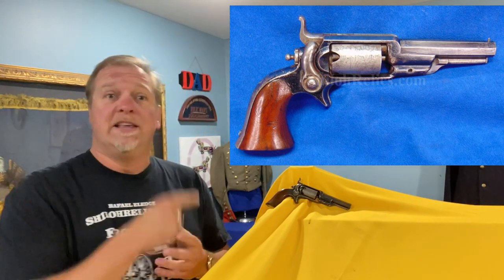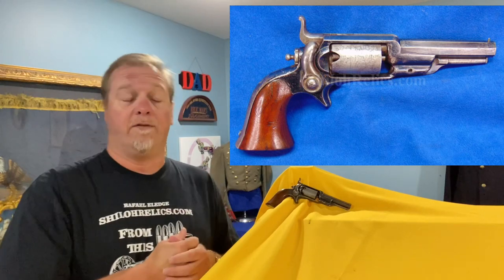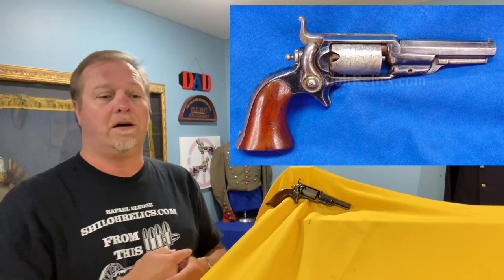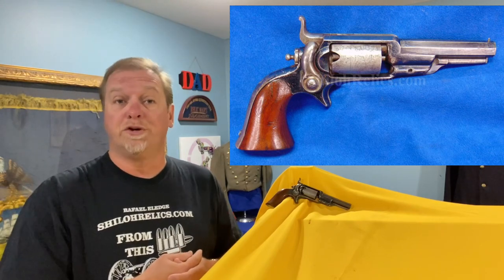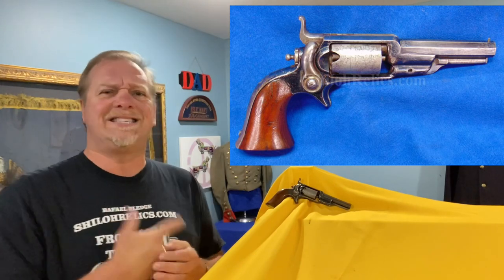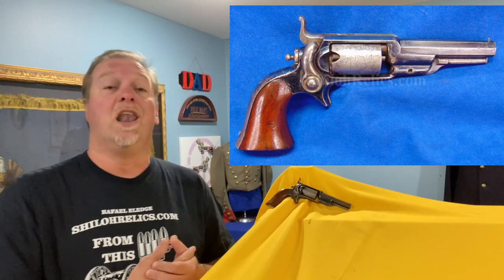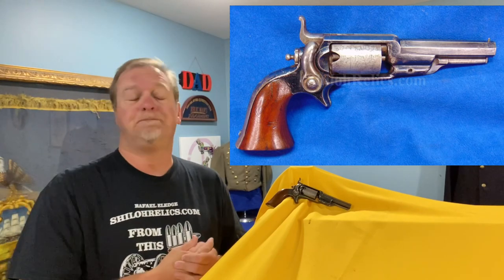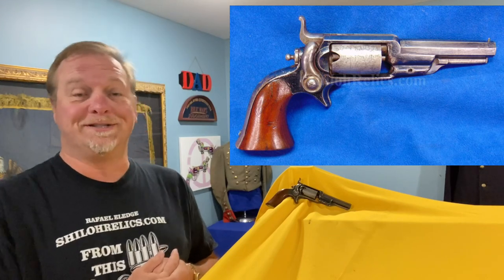This is the Colt Model 1855 Revolver. It's officially — or not officially — collectors have always referred to it as the Root Revolver, R-O-O-T. It gets that name from one of the designers of Colt who was very famous: Elijah K. Root, R-O-O-T. I talk a lot, I use a lot of words, sorry.